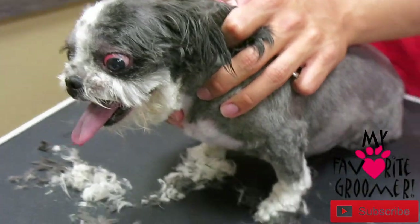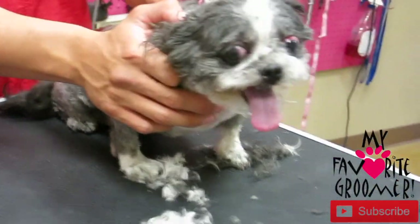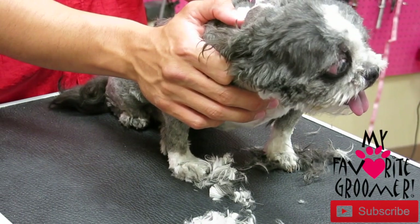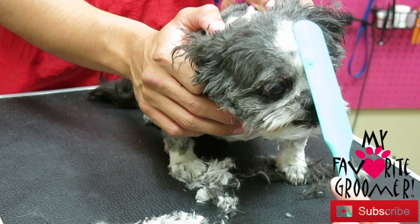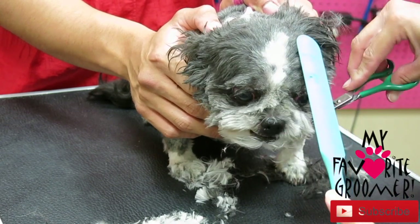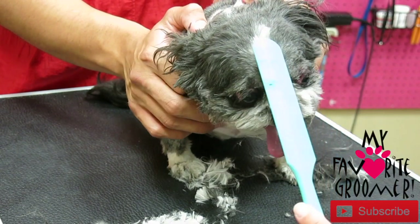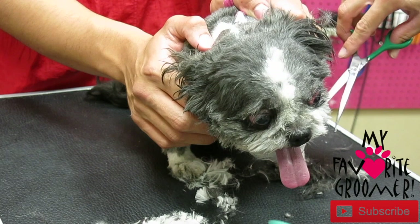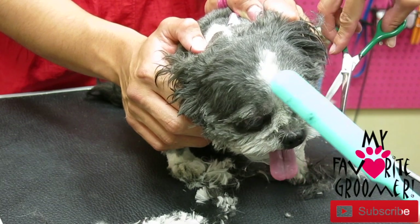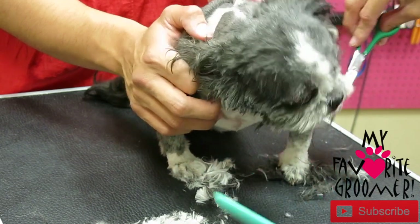Her eyes are very red there — anxiety, stress. Can you imagine if there was even one other dog in here? Don't bite the scissors — it's not a good thing. She wants to bite the scissors, I can feel it, I can see what she's trying to look at.